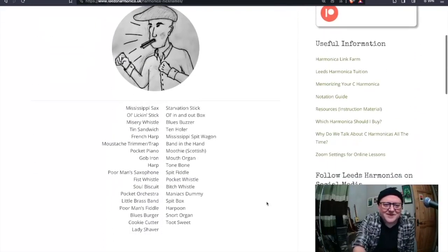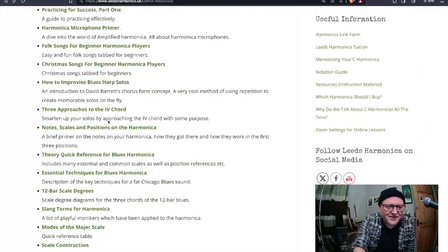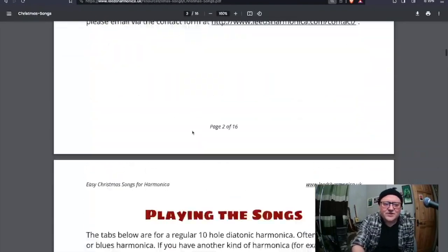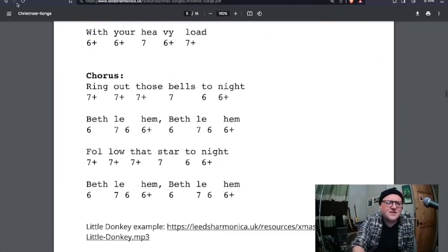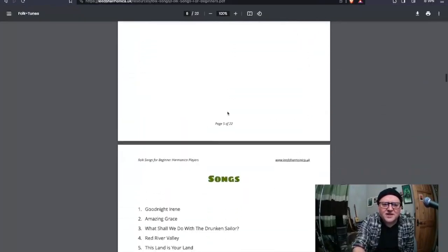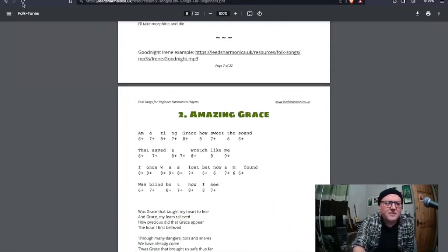Slang terms for harmonica - there are loads of things I've got, some of them listed here. If you've got any you'd like me to add, I will. That's fun - forgot completely about that. And look at this - Christmas songs! If you want to while away the long winter nights playing Little Donkey or Away in a Manger, I've got the tabs there and you can download them. We've got folk songs for beginners as well, all with tabs and a link to me playing the thing.